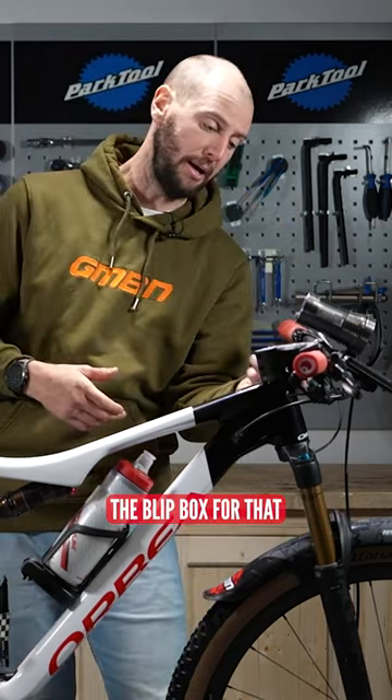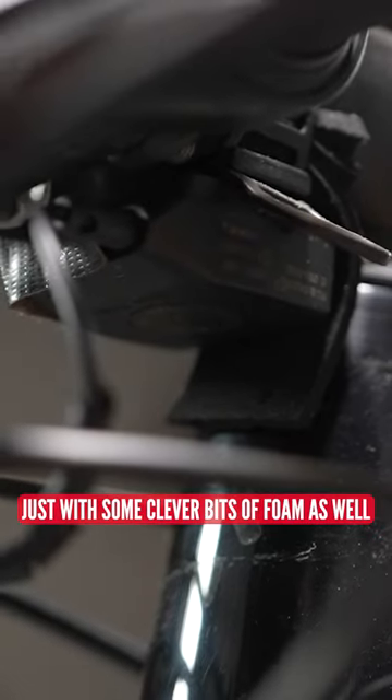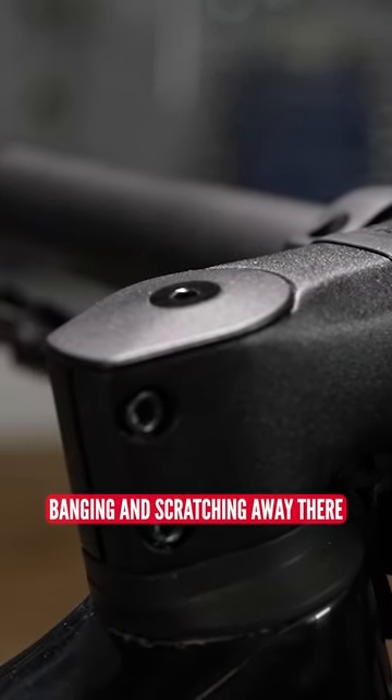Really good. Actually, the blip box for that is underneath the stem, just with some clever bits of foam as well to stop it rattling, banging and scratching away there.